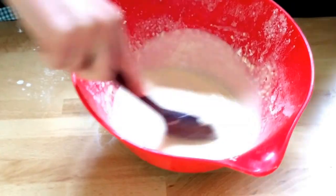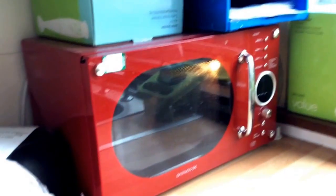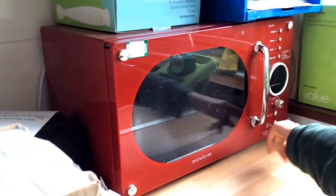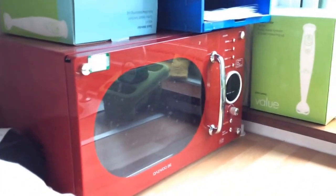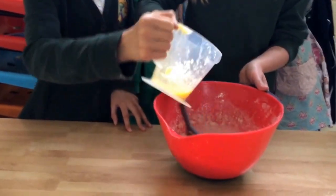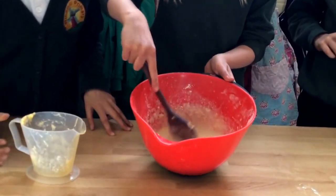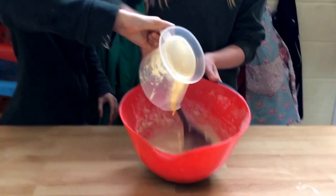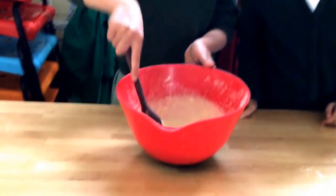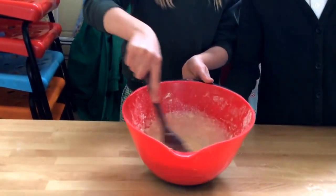Now we've got our butter melting in the microwave. It'll be done soon — and now it's done, so we'll take that out and be ready for the next step. Now that our butter is melted, we'll add it to our liquid. Remember, this is two tablespoons of butter. You can melt it in a microwave for about 20 seconds. That's your butter done.